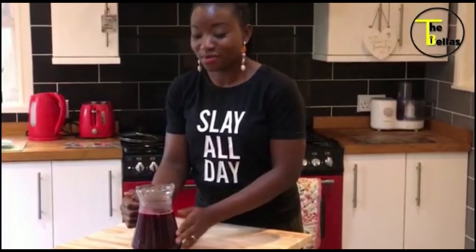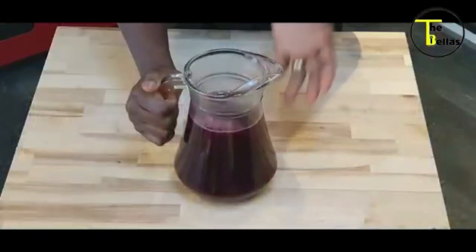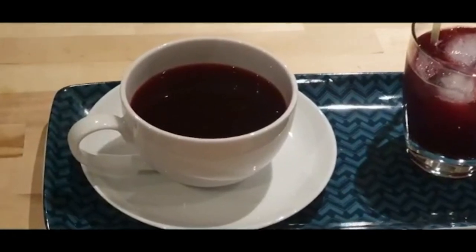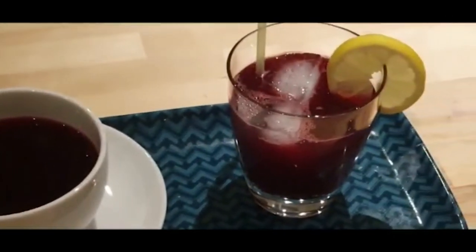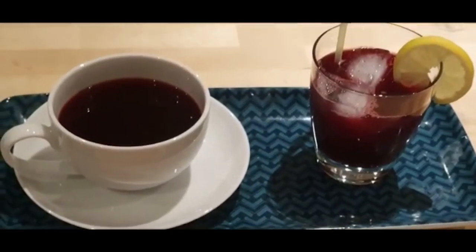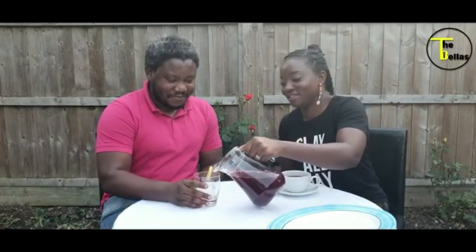It's ready — all sieved and ready to be enjoyed. As the sun sets tonight, we sit here enjoying our Zobo. Today he's having his cold and I'm having mine hot. You can have it either way. Thank you for watching. See you next time. Bye bye.